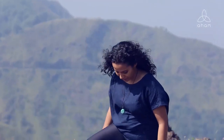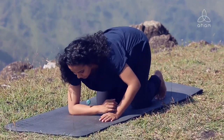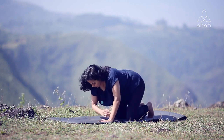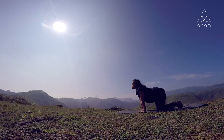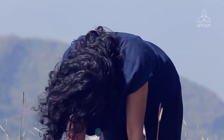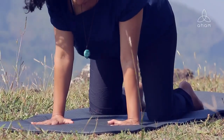To begin your practice for motivation, come onto your fours like a cat. Make sure that your palms are shoulder distance apart, your knees are just below your hip, and your shoulders are pulled away from the ears. As you inhale, head up and butt up, and as you exhale, round your spine. As you inhale, head up, butt up, arch your back, and as you exhale, round your spine, suck the abdomen in.